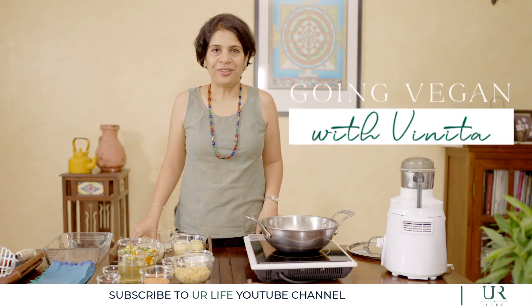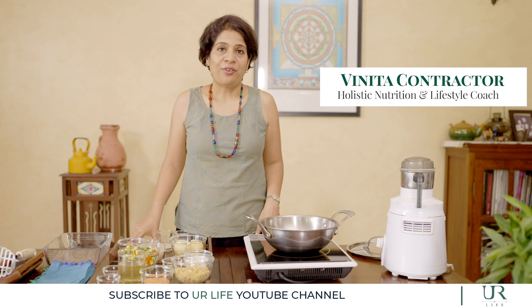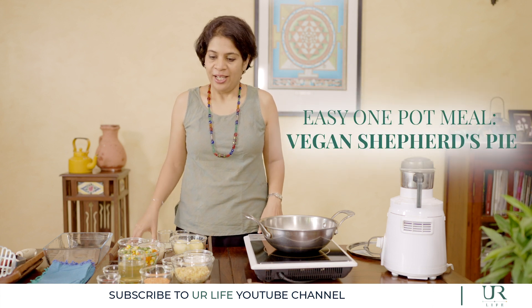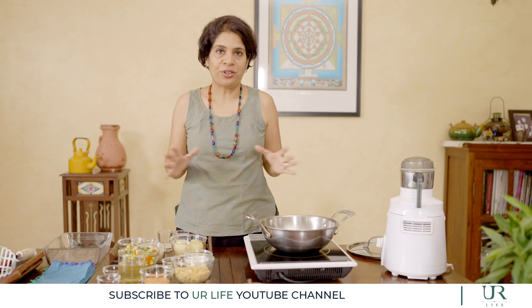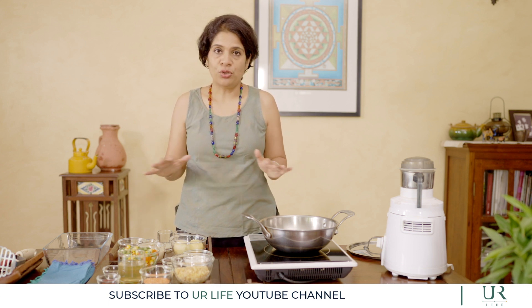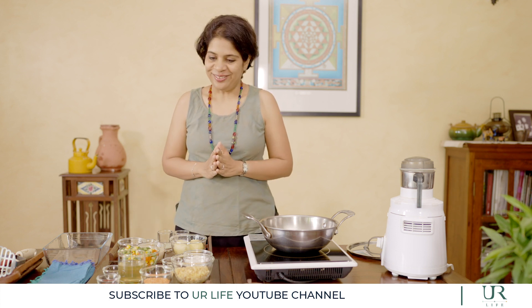Welcome to another episode of Going Vegan with Vinita. Today I'm going to show you how to make one of our family's favourite dinner dishes — a shepherd's pie. What I love about this dish is it's super easy. It's a one pot dish, so once you've made this, you're sorted for dinner. It's oil free, gluten free, has loads of nutrients, vegetables, and protein all put together. Let's get started.